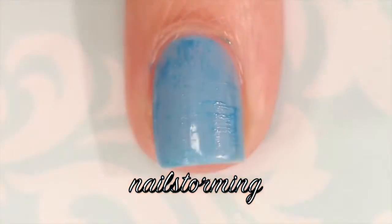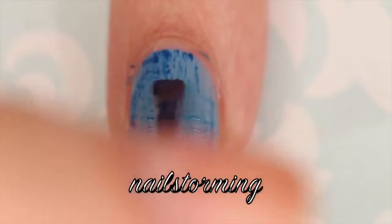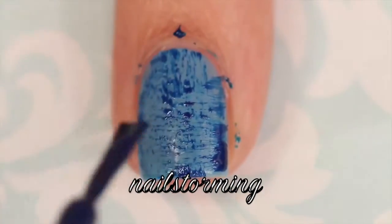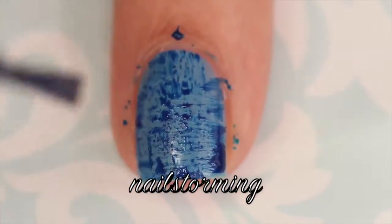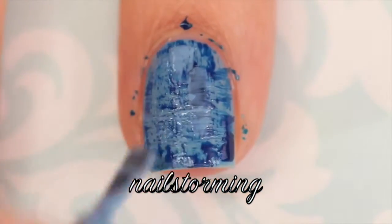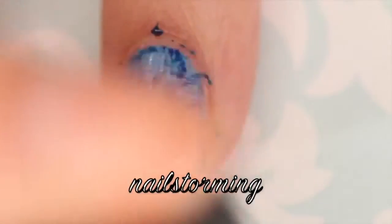I'm overlapping all different strokes to get that denim effect, then going in with a darker blue and doing the same exact thing. You can basically do this with any colors or as many times as you want until you get the effect you're looking for. I went in again with the same color just to give it a more layered look.